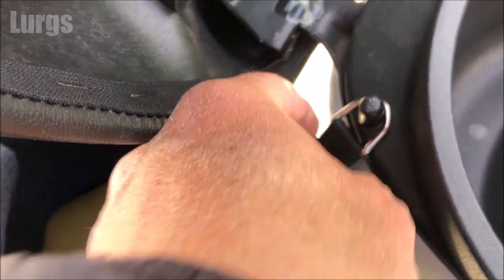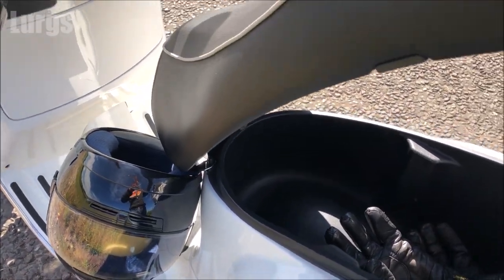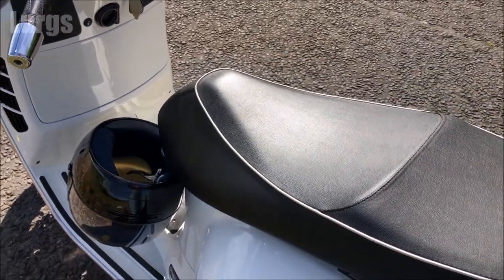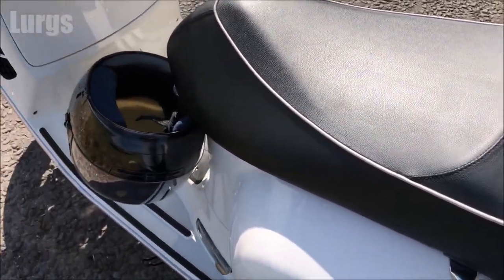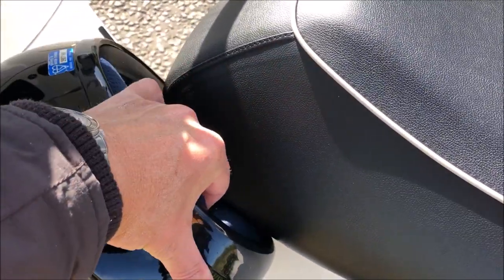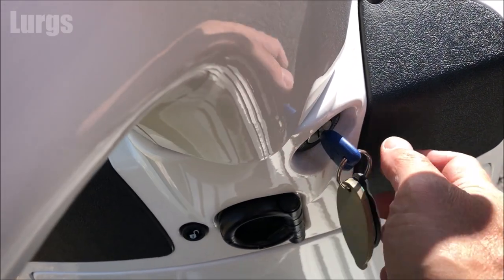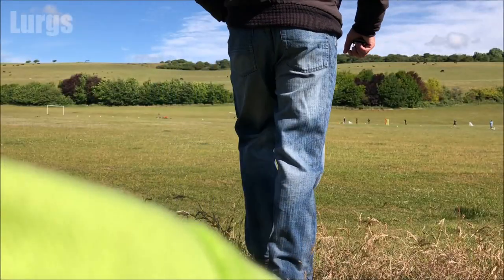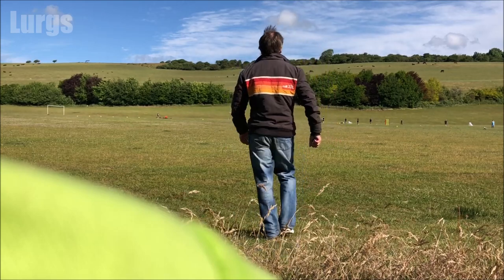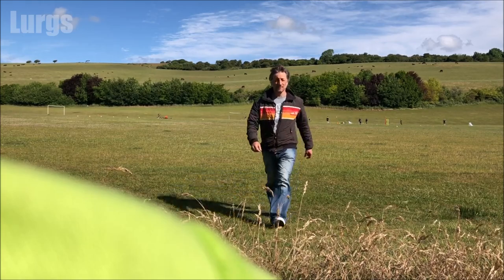Right, that's now nice and secure on there. What you do is close the seat — close it gently — and that is now secure. I'm just going to go for a quick walk in this beautiful field in England, but then it starts raining — it's absolutely chucking it down with rain.